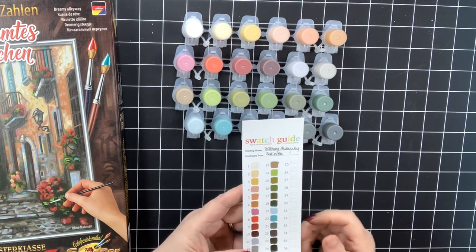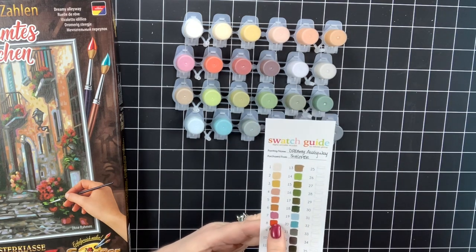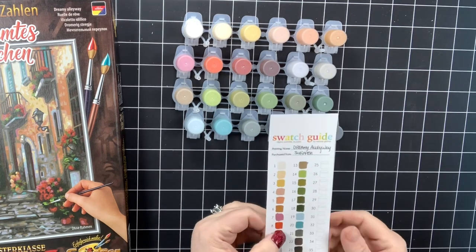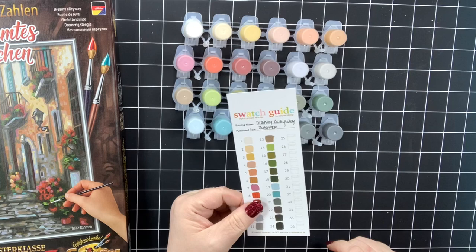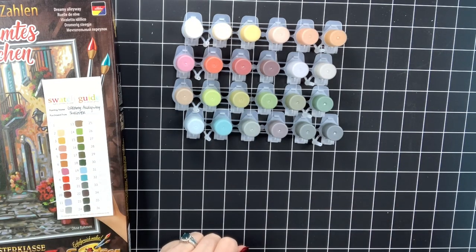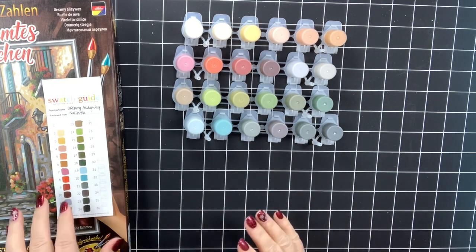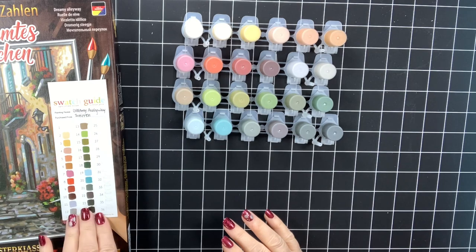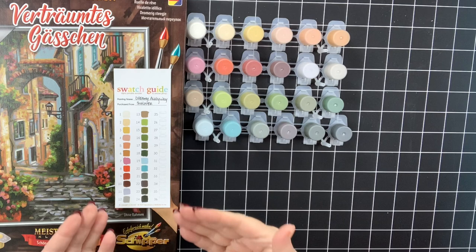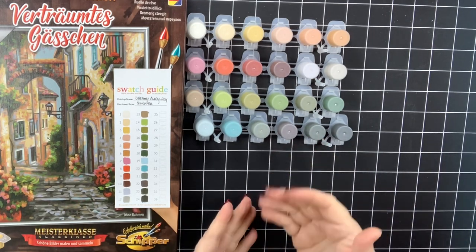The only one on this whole thing that looked kind of streaky was number eight — it could be semi-opaque to opaque — but it's only because when I'm doing these swatches I'm working pretty fast and not really being careful or stirring up the paints like I would if I was actually going to paint on my canvas. There are a few things that make a difference in swatching. But the paints were as fabulous as always — another great kit with another great set of paints.